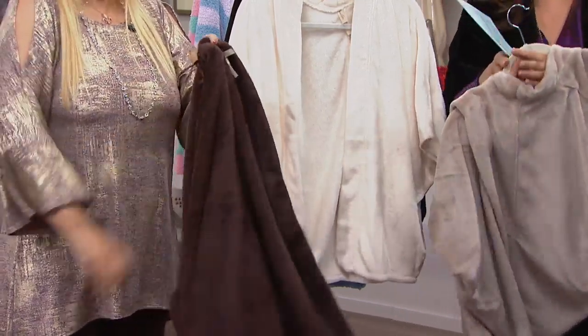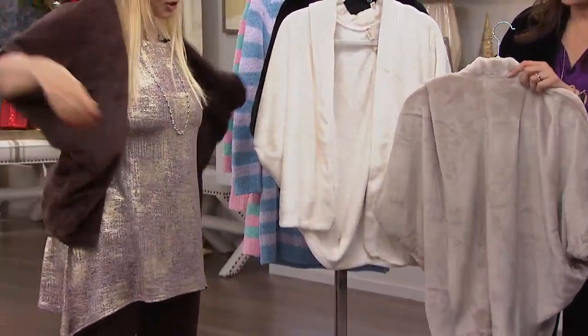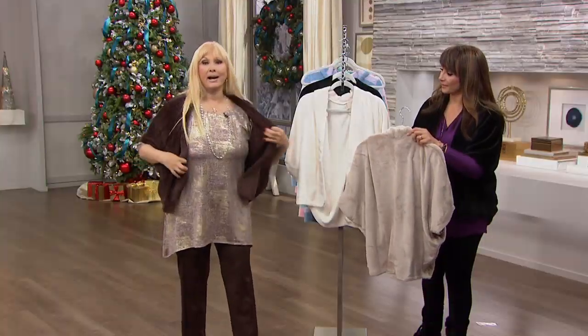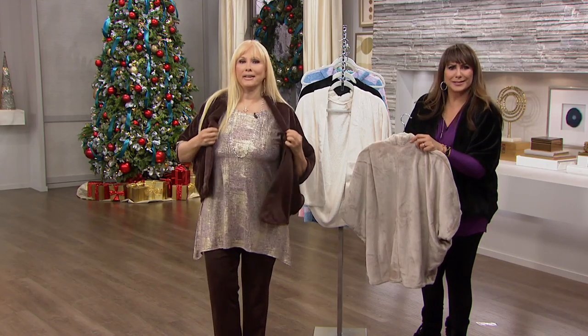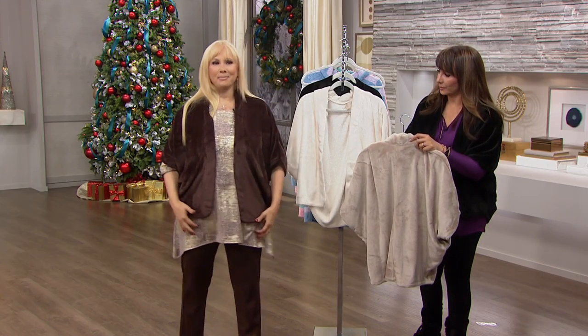This is an extra small/small. I really should not be trying this on because I do take this in a large, but just to show you how generous my line is in terms of size — I have just put on the extra small/small. It totally works, Rhonda. I like it too. I think I might have to get that.